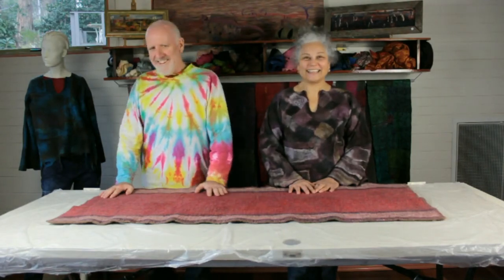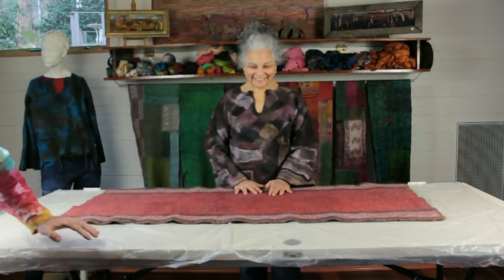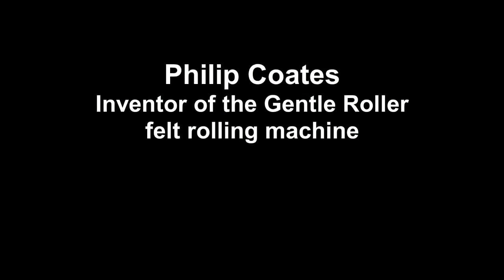So there you are — carpet challenge done! Tick the box. See you all on another video. Bye Joan! See ya! Bye!